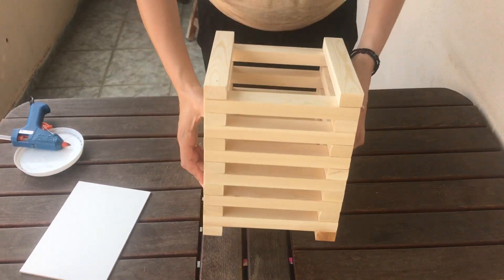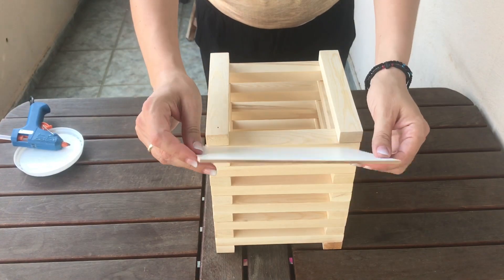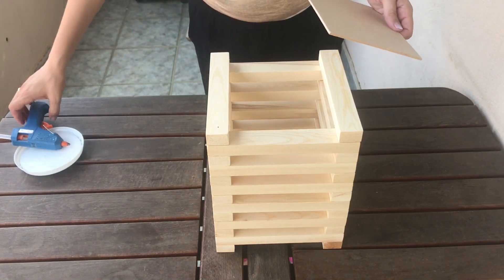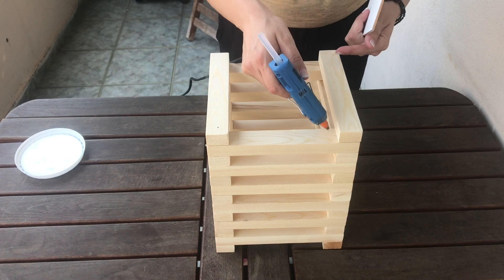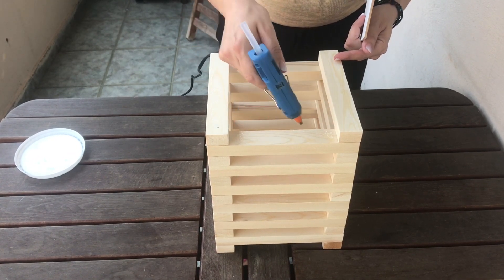You then need to glue the MDF at the bottom of the lantern. I used hot glue, but I highly recommend using wood glue or E6000 because when I put the candle inside the lantern it collapsed. So guys, learn from my mistakes and go for those instead.